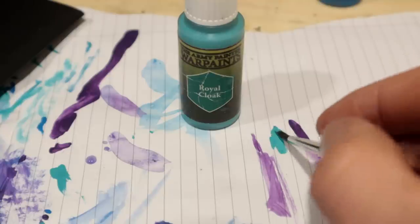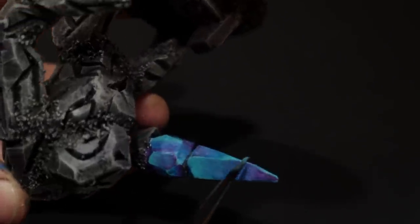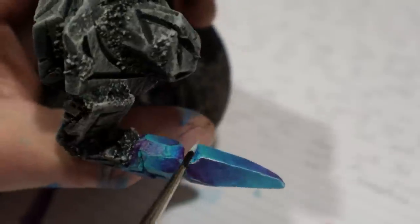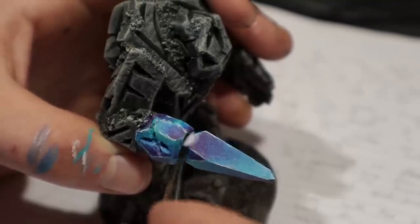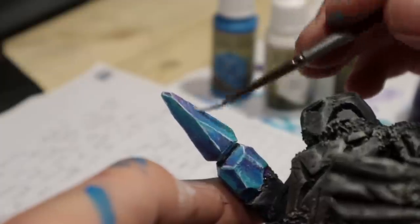First I highlighted the edges with the brighter blue I've used. This won't do much, but when we come in with white, everything changes. The edges are best when highlighted strongly, and a light dry brush will also look good while it conceals previous mistakes.